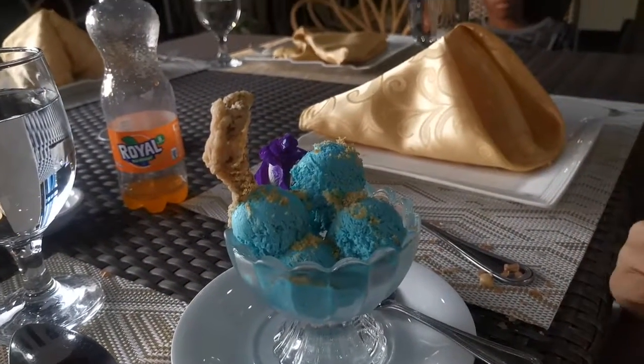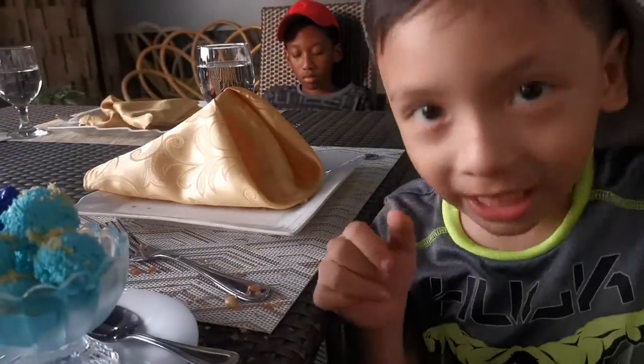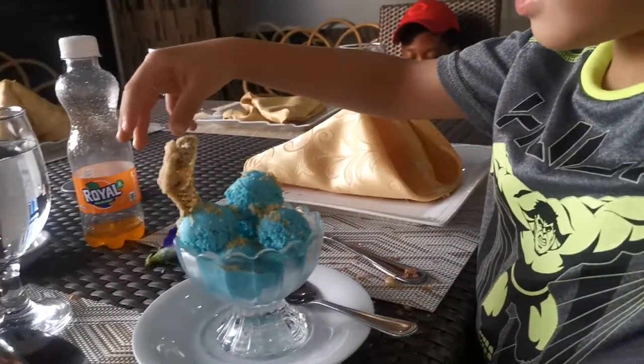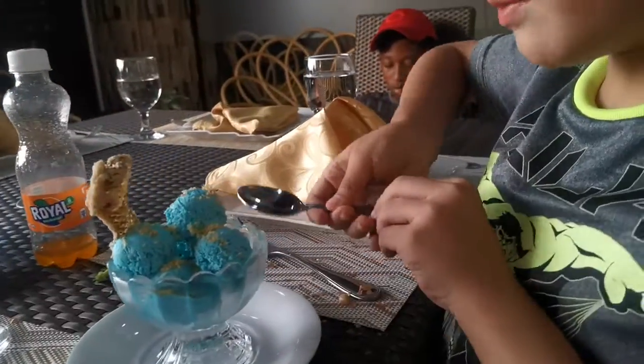Yeah, you want to try it? Okay, yeah, I'll have a flower. Okay, here's my spoon.